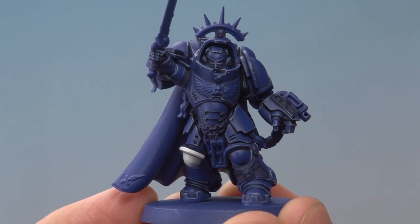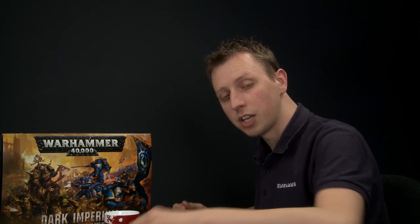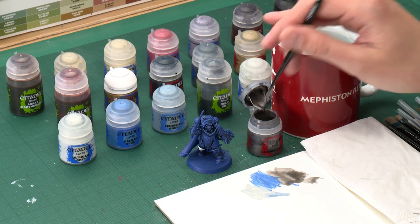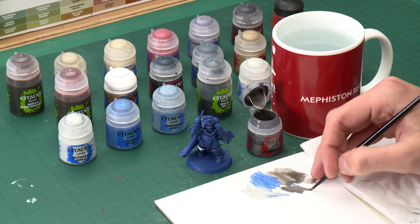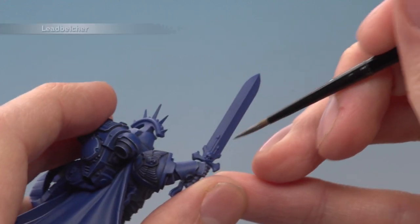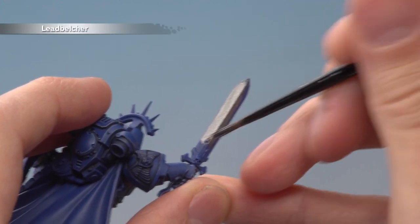The white is complete and we're ready to start the silver parts — things like the sword blade, some chain, cables, all started with a base coat of Leadbelcher. Then we'll shade over them with Nuln Oil, reapply some Leadbelcher just to the blade to make it shiny, then add a highlight of Stormhost Silver. I'm applying Leadbelcher mostly with a medium layer brush but also have a small layer brush on hand for smaller intricate detail. Thin your paint to about this consistency, then start blocking in the details, applying two thin coats.